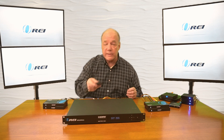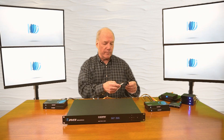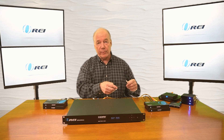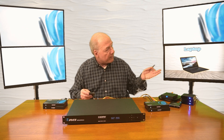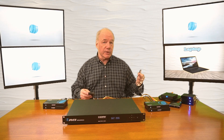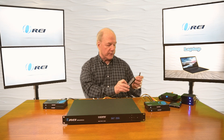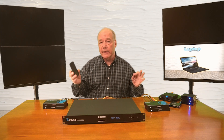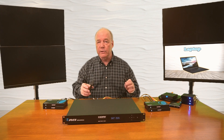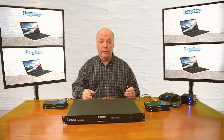Now if I'd like to change one of these outputs, I'll just pick one at random — say three. I'll tap the output first and then pick whatever input I want to go there. You can see it's changing right there, so it's going to display whatever's plugged into number three — that's the laptop. If I'd like to change it back, I can hit the all button down here for all the displays and pick any of the inputs to switch it. They're all going to re-sync right now, checking the resolution to make sure they make the adjustments to give you the best possible picture — and there you go, input number three is being sent to all of them.